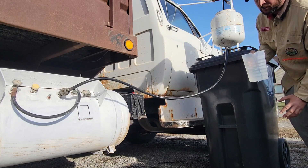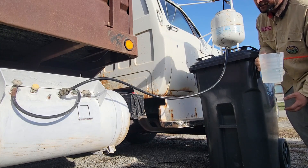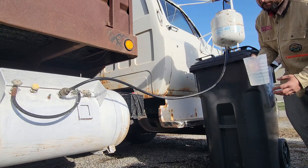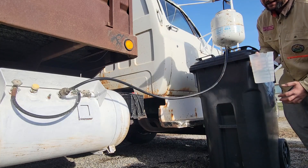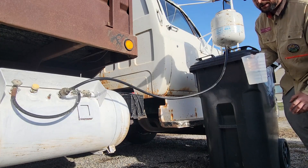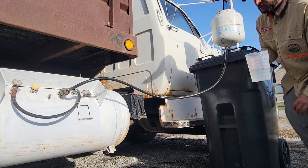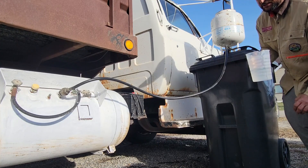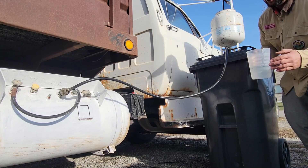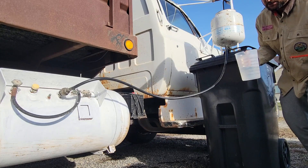I wouldn't get too crazy with the hot water — we don't want to get on the dangerous side. Unfortunately there aren't a lot of videos out there explaining this stuff and we have to find reliable information from general people. The guy at my bulk propane delivery service department was actually pretty helpful. Not everybody will be, but I'd go to the service department rather than the sales department — that should be obvious.